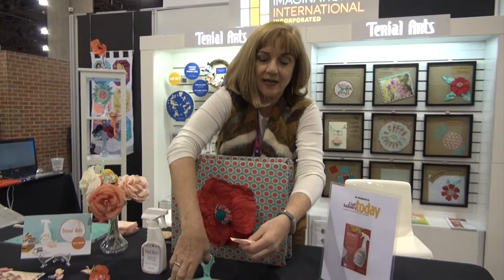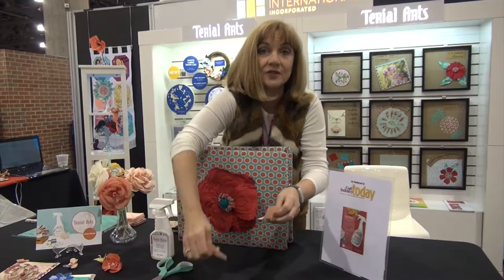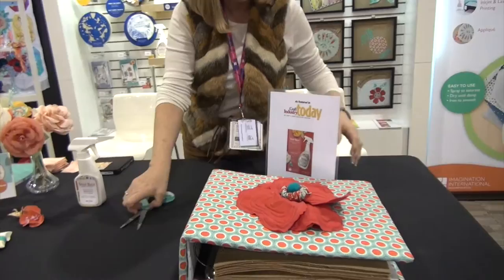Whereas the untreated fabric, you cut it, and you can get more fraying. I'm going to be showing you some of the uses for Tyreel Magic, and I have this beautiful album that illustrates it quite well.